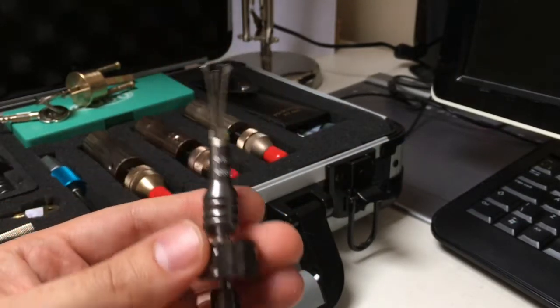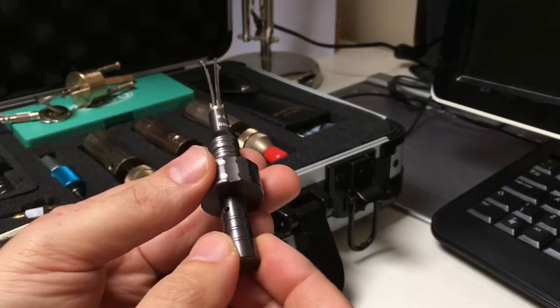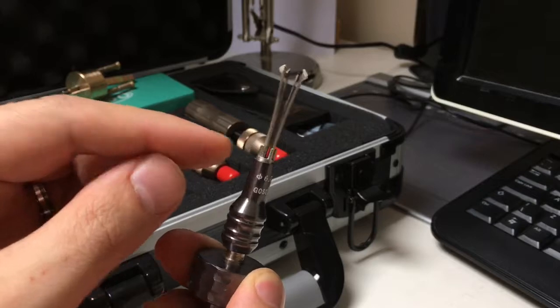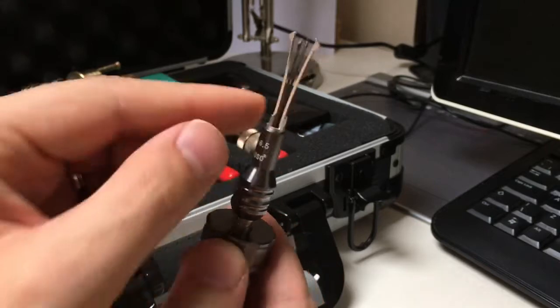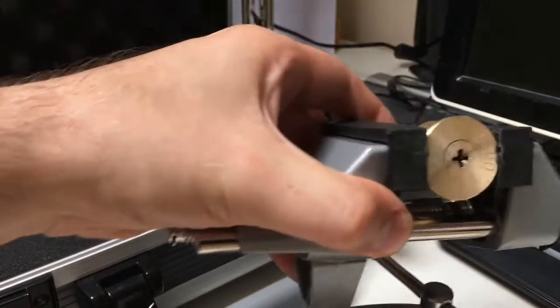So how do you actually use one of these? The parts are: the handle, which rotates and plunges; then you've got a collar, which screws up to tighten; you've got the blades at the top with spring tension; and you've got these crenulations — these little teeth — which line up with the inside of the lock.